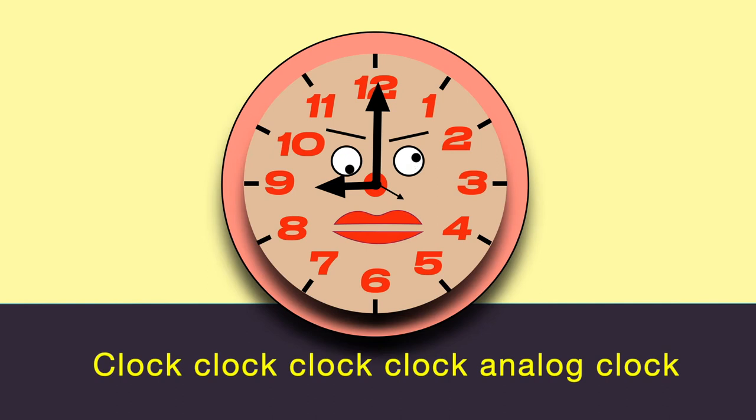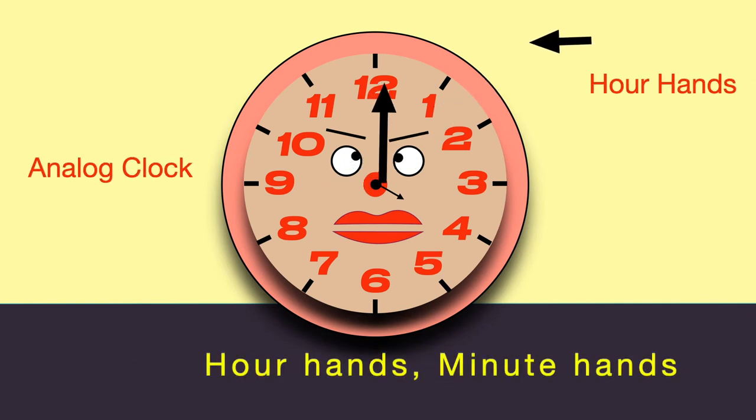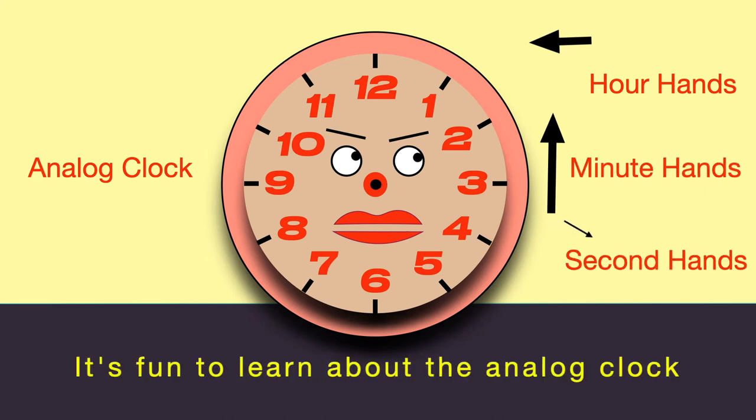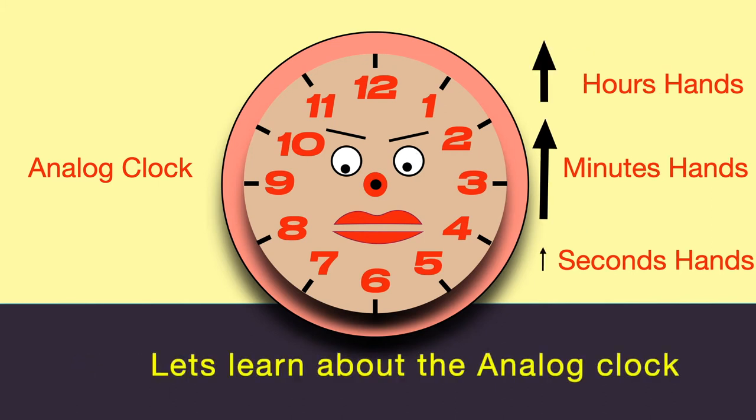Clock, clock, clock, clock, analog clock. Our hands — we need hands and second hands. It's fun to learn about the analog clock. Let's learn about the analog clock.